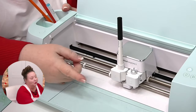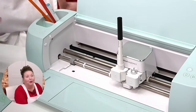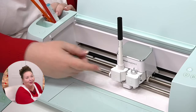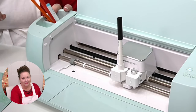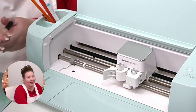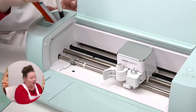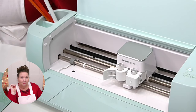Clamp A is for your markers and accessories — I always think 'A for accessories.' That's where we put all of our pens and markers. When you're done, be sure to remove it and put it away. I recommend storing your pens either on their side or tip down — that's really important for keeping them ready to use.